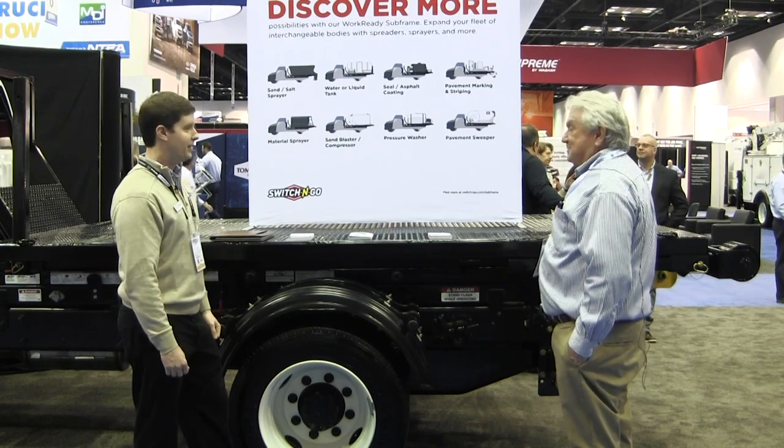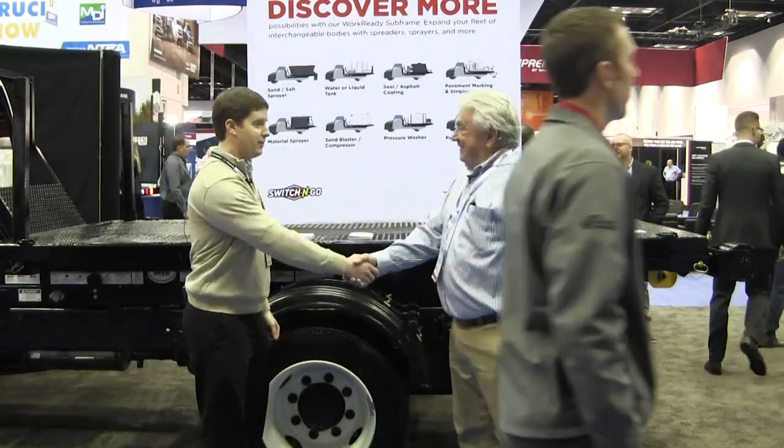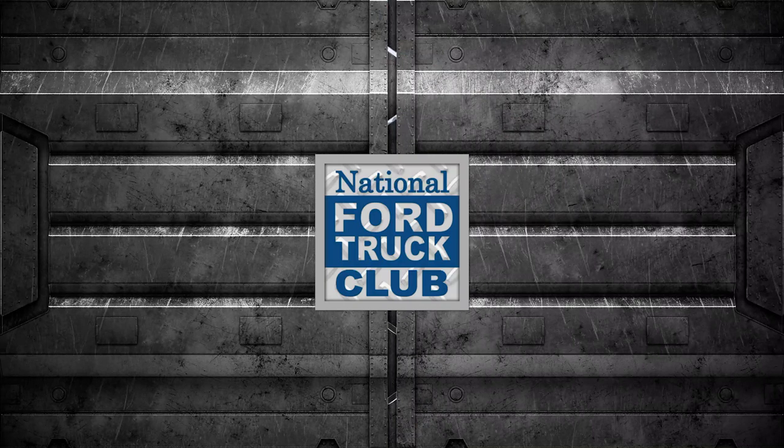Gabe, this has been great. Appreciate you taking the time and thanks so much for stopping by. Absolutely — have a great show. You too.